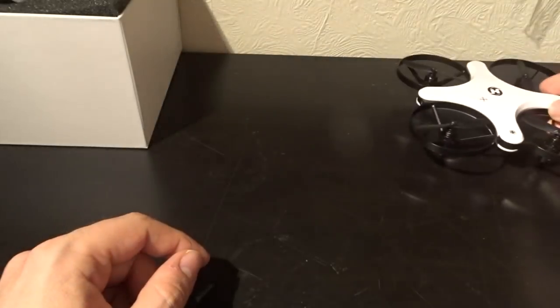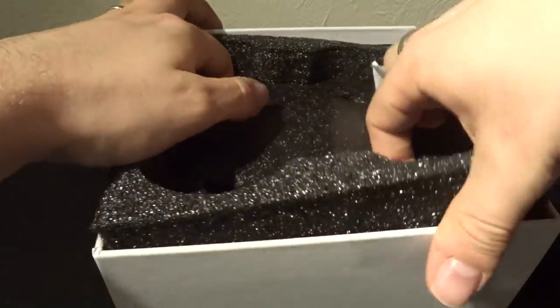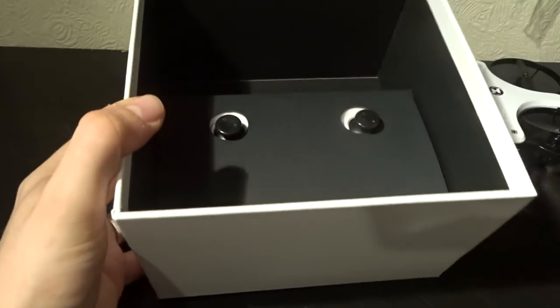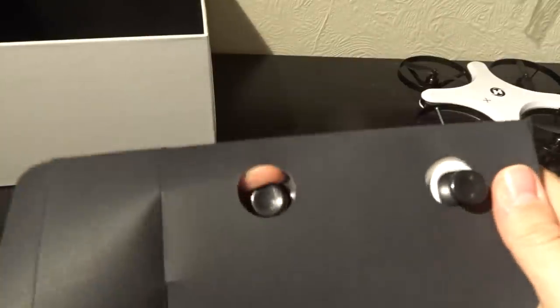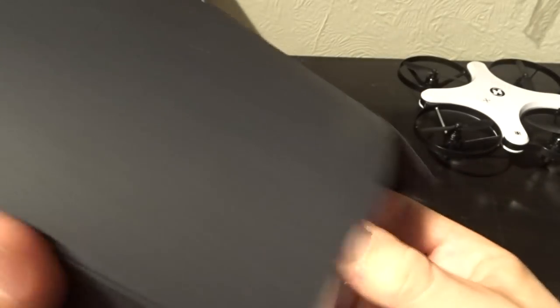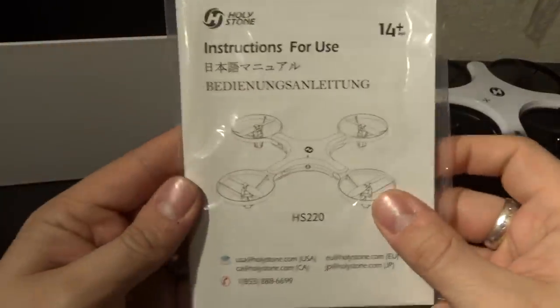Let's see what else we have inside the box. There's the transmitter — let's open it up. Inside there you also get your manual, instructions for use, as well as your key bindings. This is your transmitter — very clean. Nice white and black, very fresh looking. The middle is where you put your smartphone, which clips in there for your video relay. The maximum range for video relay is 50 meters, and for control distance it's 60 meters.